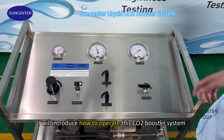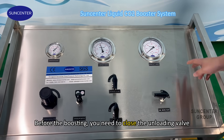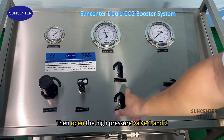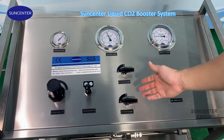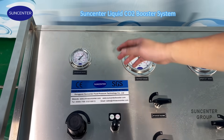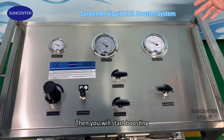I will introduce how to operate this CO2 bolster system. Before the boosting, you need to close the unloading valve. And then open the high pressure valve one and two. And then adjust the dry air pressure. And then we can open the dry air switch.